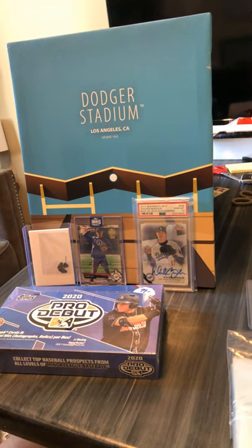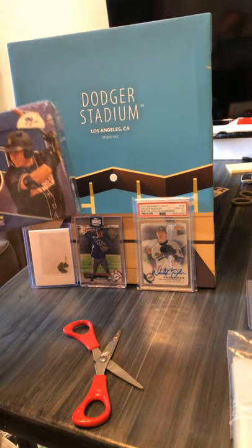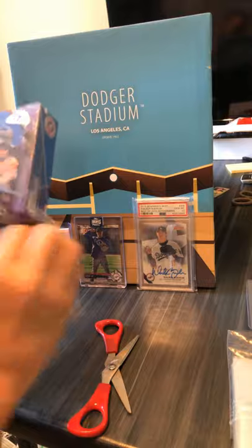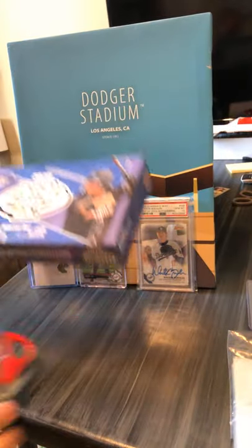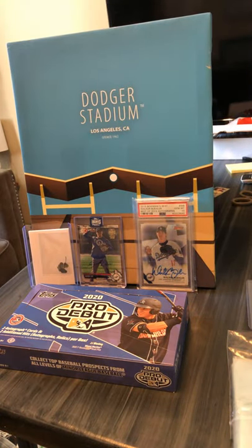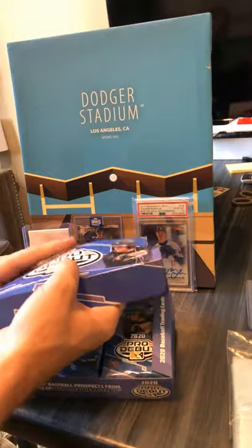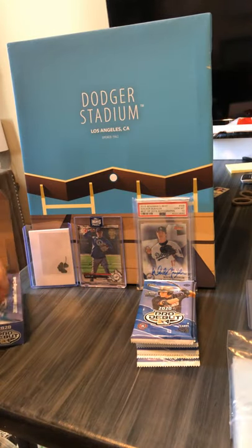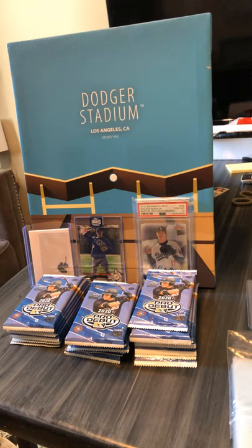Alright, so now on to the real deal. I told you that I would get better at cutting stuff and I did. Like I said before, I was kind of intrigued by this box because it was $99 as opposed to the jumbo at $279. Topps Pro Debut — I don't really know it being a big reseller, and I don't even know what kind of Dodgers I can get out of here, so I just kind of did this on a whim.